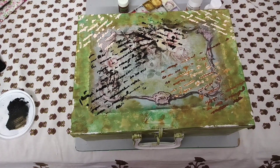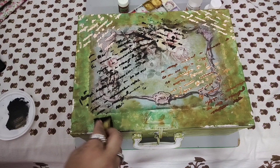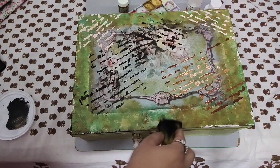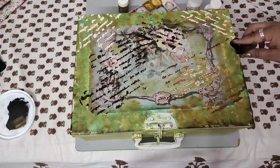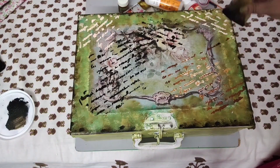You can skip this step as well. To give it a vintage and old look, I'm using a sponge and black color and just dabbing it all over the edges, the page borders, and everywhere to give it an aged, old look.